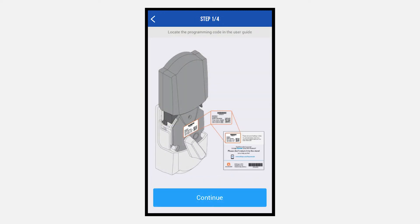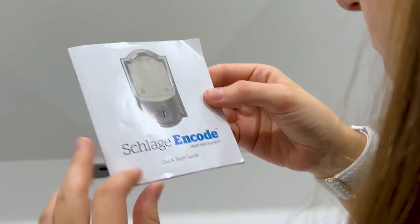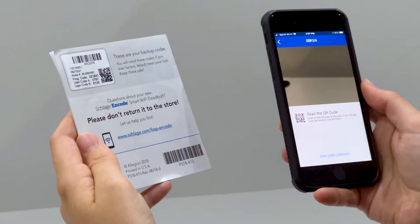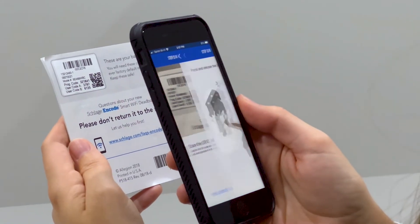The app will request a programming code. To locate the code, please look at the back of the Quick Start Guide. It's labeled PROG code. Scan the QR code with your phone.